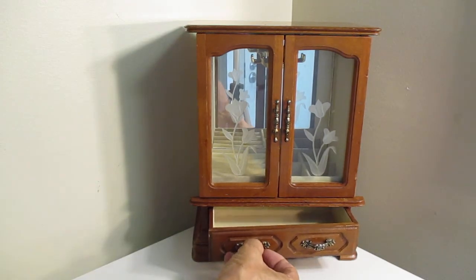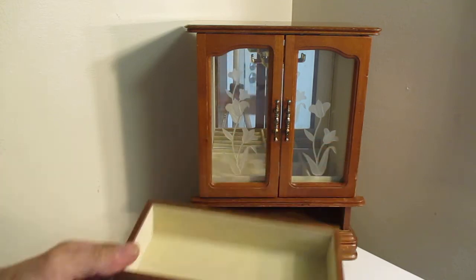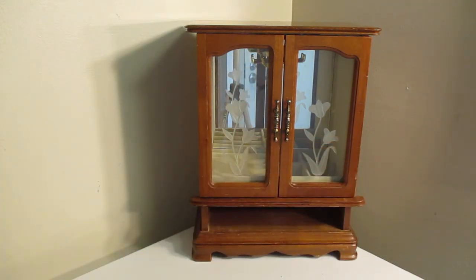To activate the music box, you pull out this drawer here. Clean, good condition. I'll let it play for a while because I don't know the name of the song — maybe you'll recognize it.